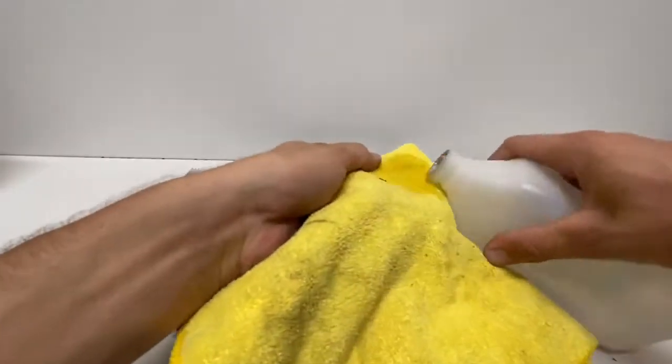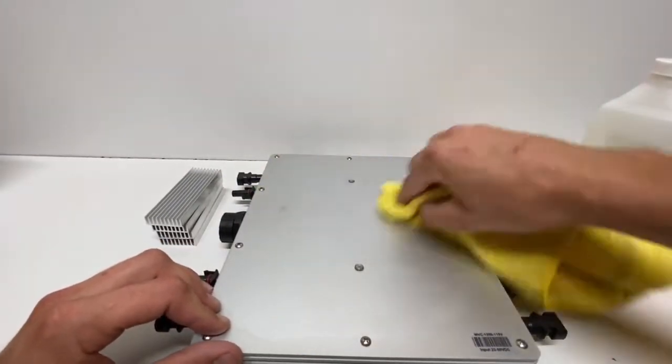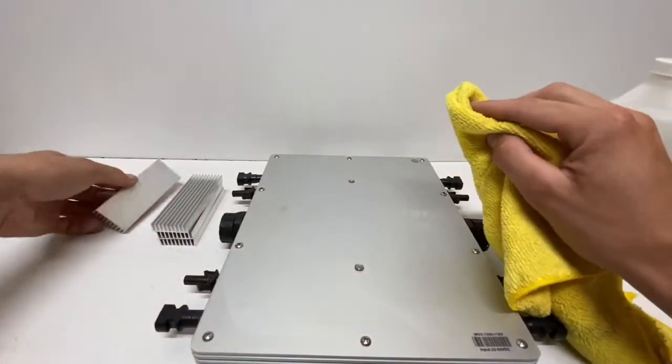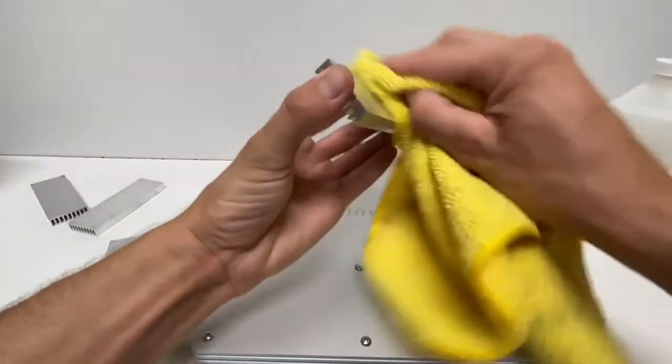Next, you will need to prep the mating surfaces of the inverter and heat sinks in order for the thermal glue to have a strong and long-lasting bond. A solvent cleaner or rubbing alcohol and a clean rag will do the job.